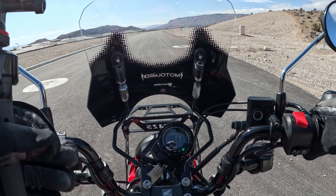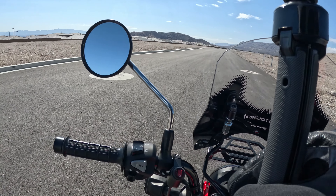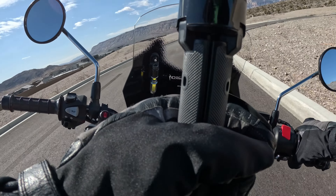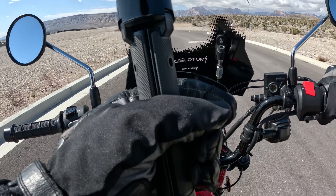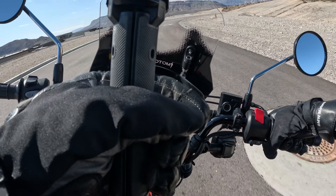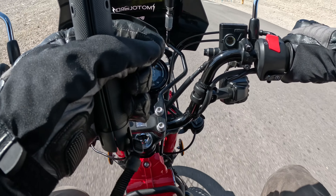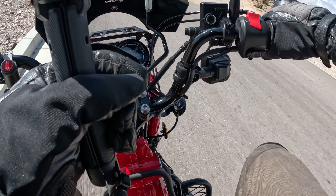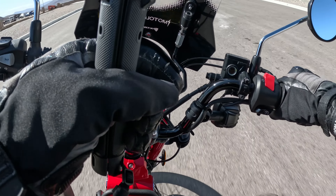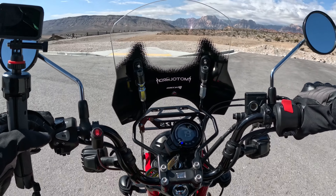All right, you can probably hear it's really windy — sorry about that — but this is going to be your top speed run on a 2022 Honda 125. Half of this curve though we can go for it. All right, let's continue — come on buddy. That's all we really got — whoa whoa, brake.